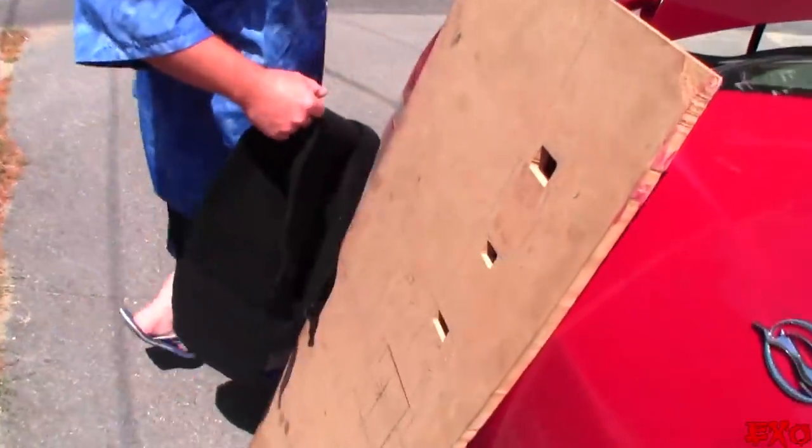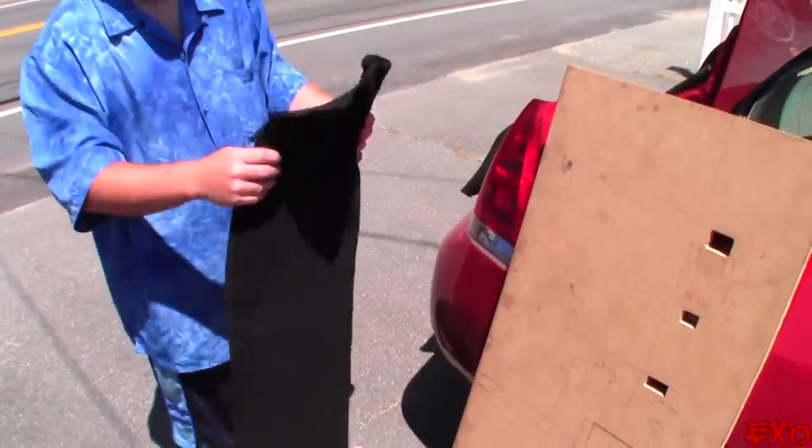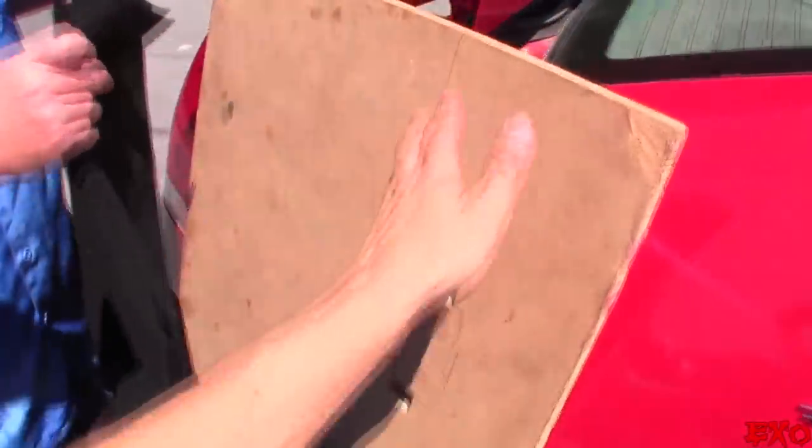We ripped it out real quick because I may have a scrap piece of carpet that works perfectly — or maybe just enough to get by. Nope, not that piece. A little bit bigger than I thought. I always try recycling old supplies first, but if it doesn't fit, it doesn't fit.